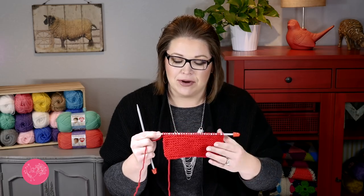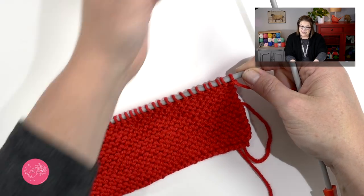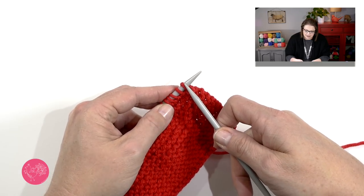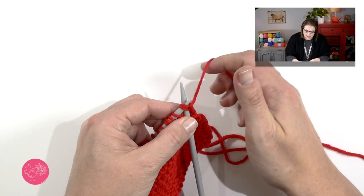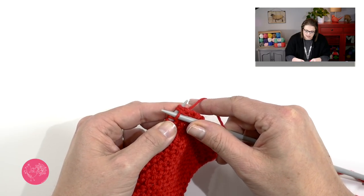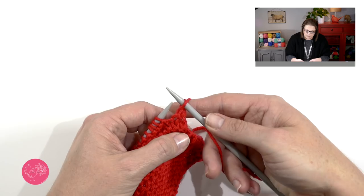By now you should have knitted until the body of your hat measures the number indicated on the pattern for the size you are making. Now it is time to do the shaping for the top of the hat, called the crown. We'll do that by working what's called knit two togethers. Instead of knitting into just one stitch, we are going to knit into both of these stitches at the same time. You go in from left to right into the second stitch and then directly into the first stitch, take your yarn, wrap around your needle, and bring that wrap through both of those stitches.